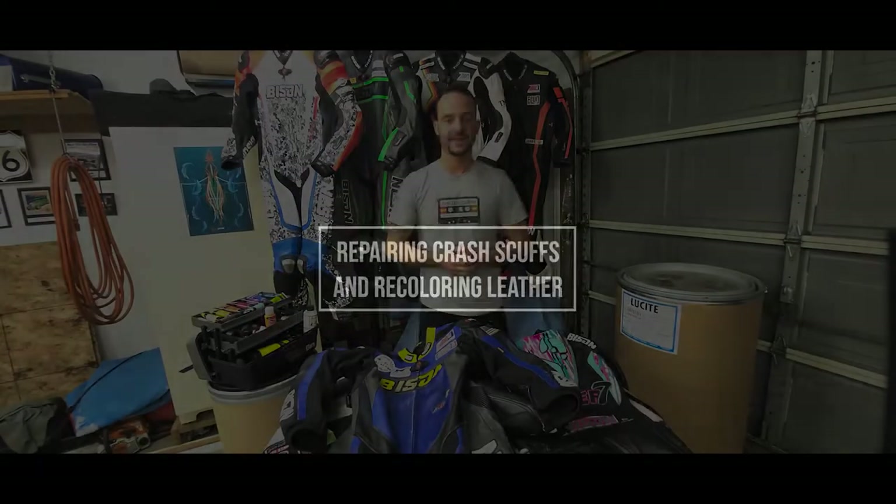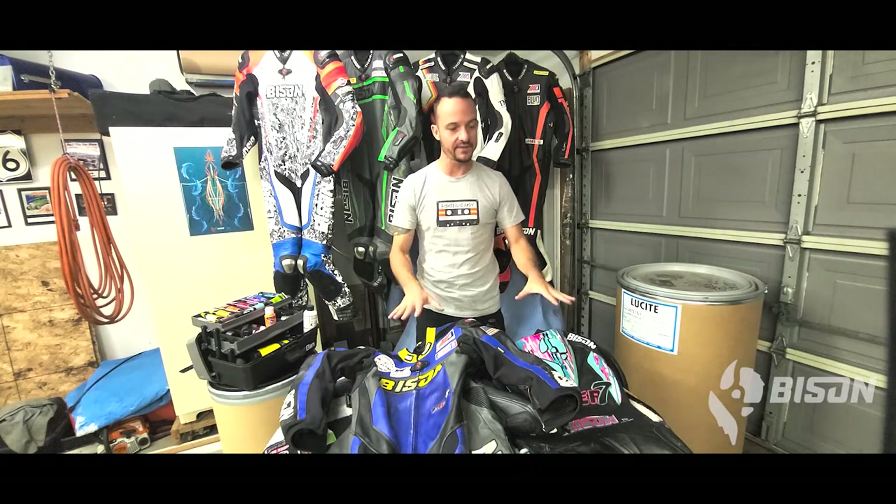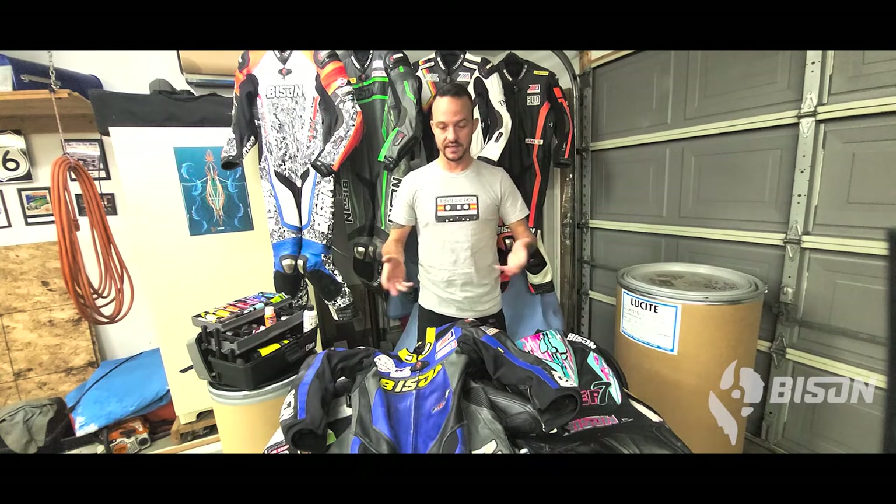First, we're going to look at a suit that I have here and talk about crash damage — what to look for and how to repair it. I've got the suits laid out on the table; I have two different suits, two different situations. The first thing we're going to do is inspect the suits and assess the type of damage. You may have linked here via another video about how to inspect your gear overall following a crash. Here we're talking about cosmetics.